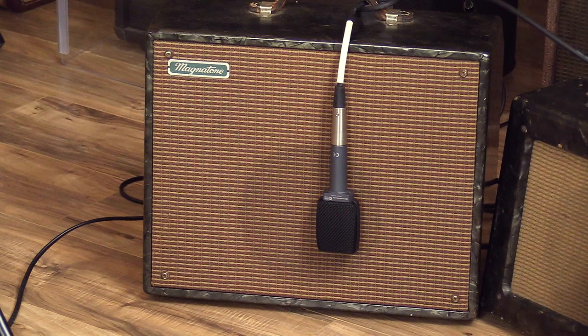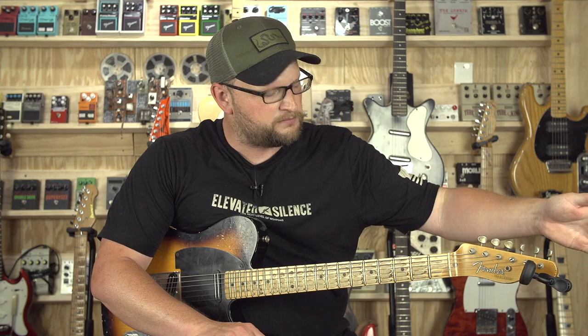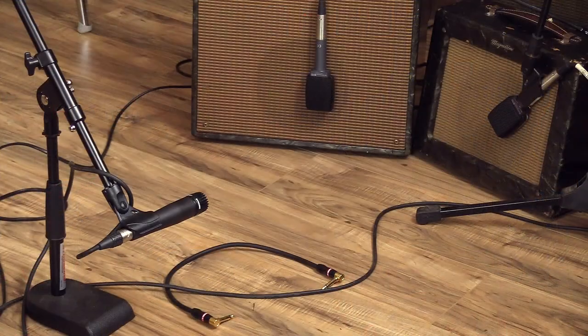So we've got two mid-50s Magnetones, dime to the gills, and we are running two 8-inch speakers. What a cool sound. We're running into the high-gain input of the first amp, running out of the low-gain input and into the other amp to slide the other amp with the signal. We've got both of them mic'd up, and we've got a bit of a room mic here. What a great sound — that's no drive pedals.